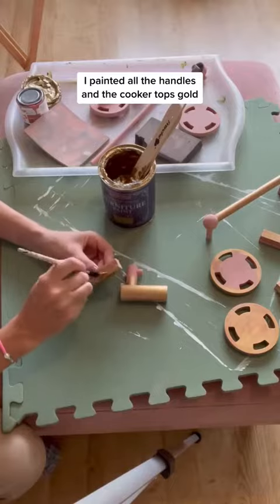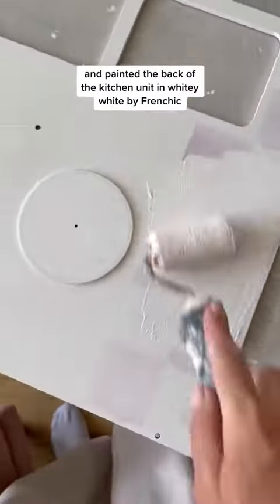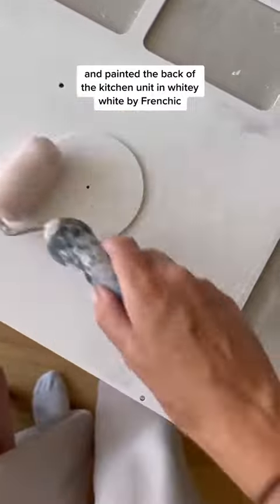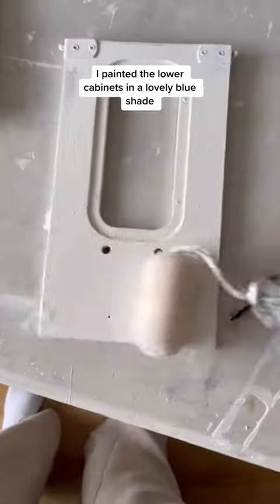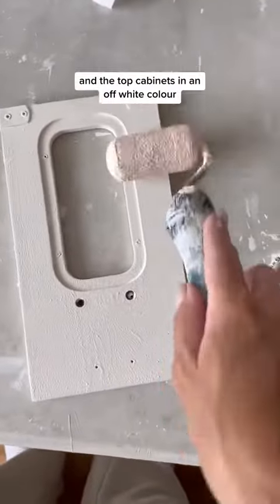I painted all the handles and the cooker tops gold and painted the back of the kitchen unit in white by Frenchship. I painted the lower cabinets in a lovely blue shade and the top cabinets in an off-white colour.